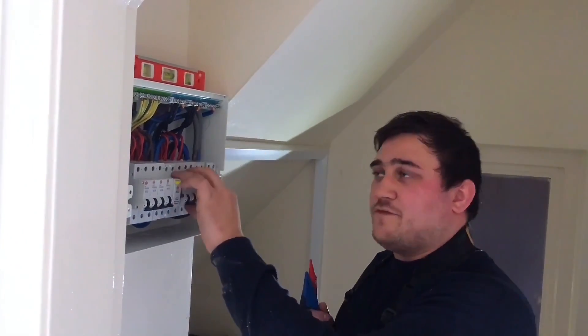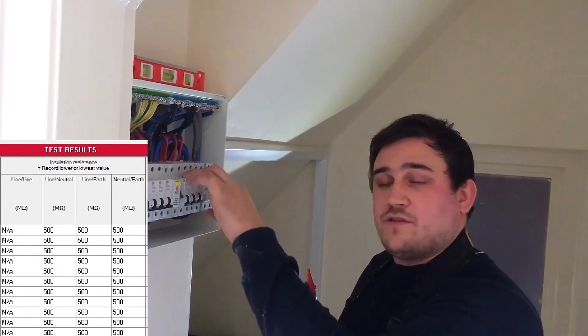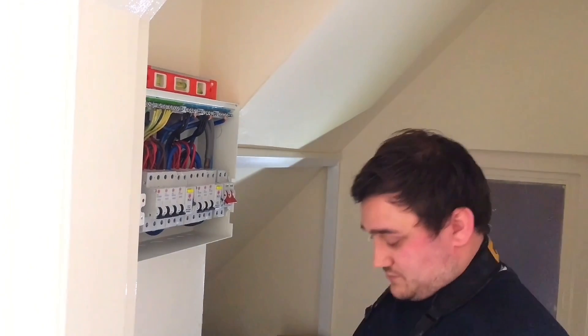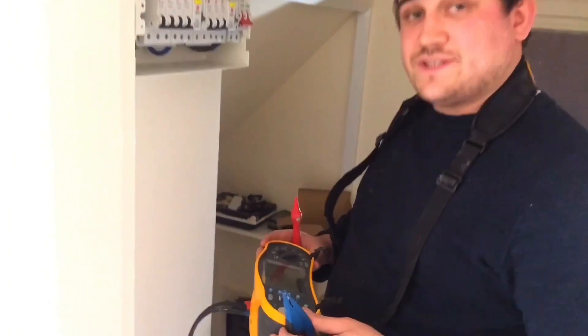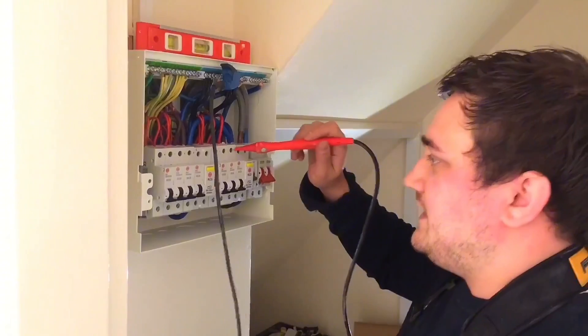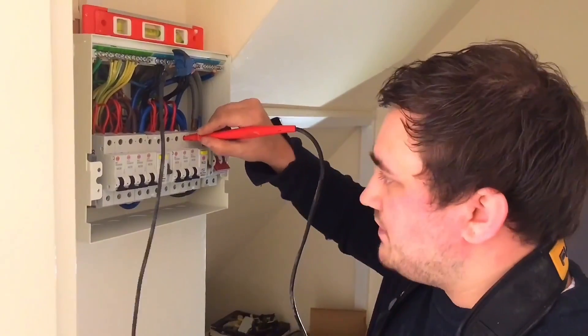I'm going to go between line and neutral first, as the NIC domestic and solar paperwork allows me to do so. The BS7671 actually only allows you to do between live conductors and earth, where we would have to link them together — we don't have to in this case. So I've set my tester to 500 volts DC. I'm going to probe onto the neutral bar for this side of the RCD, and then on the top of the breakers.